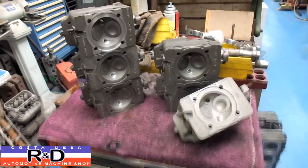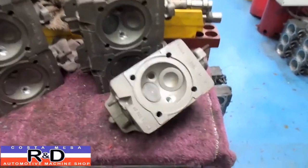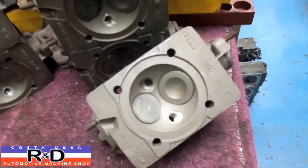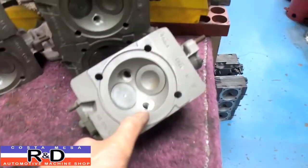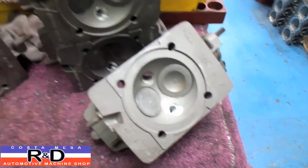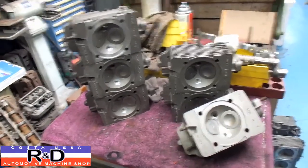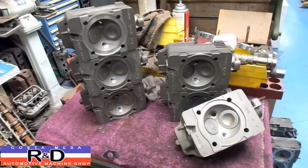Well, okay, here we are — we got them all done. This bad boy's ready to go to work and you can see they're in the right position, got a little pocket here for the air fuel mixture to swirl around. Everything is looking good. If you need to send your Porsche in, give me a call here at Costumese R&D — we'll see you soon.